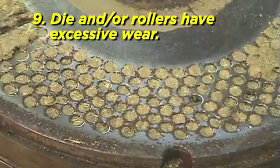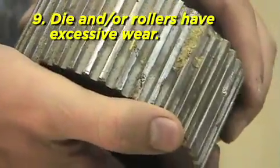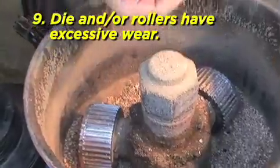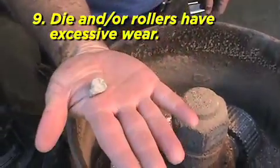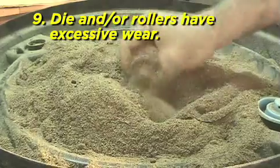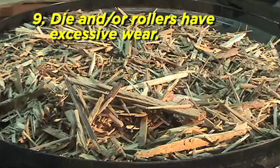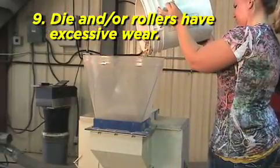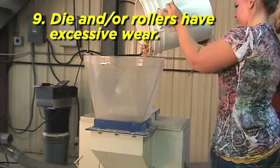I have excessive wear on the die and/or rollers. You have foreign matter in your in-feed material, such as gravel or other substances. Always use clean biomass material. You have improperly prepared material. Run your material through a hammer mill or screen until the material is the correct particle size.